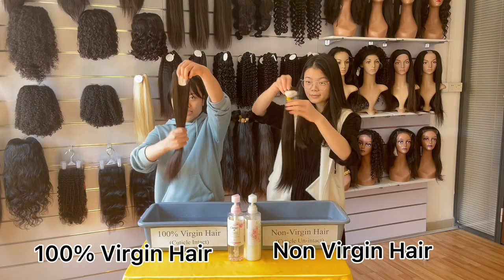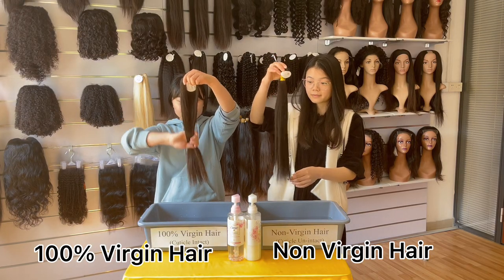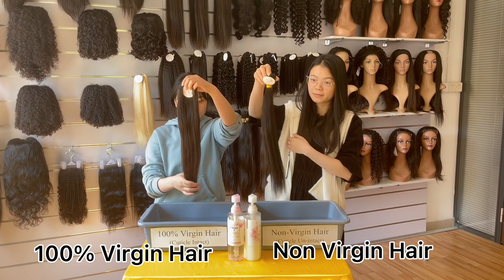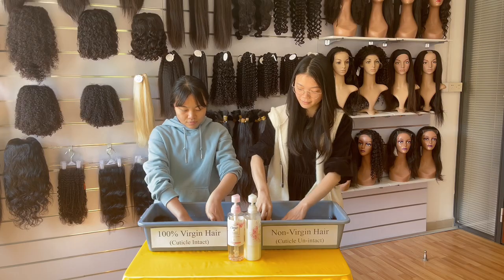We usually cannot tell the differences between 100% virgin hair and non-virgin hair by the first glance. This video is going to show you how to test it with simply a cold wash.